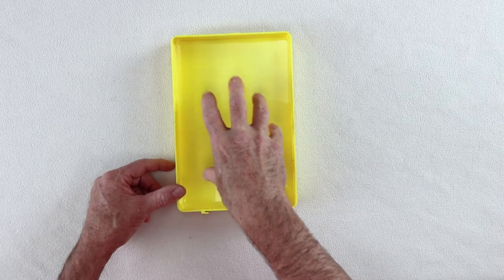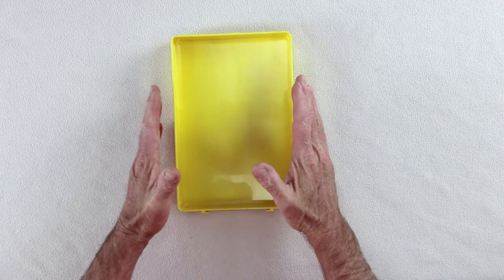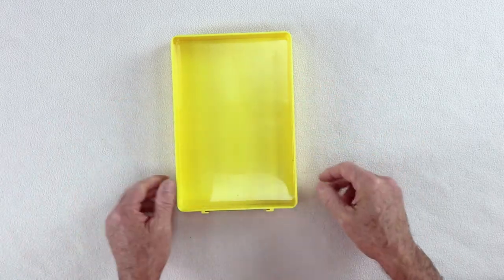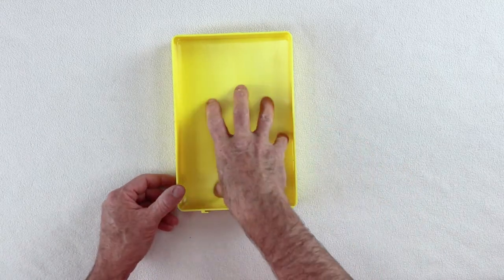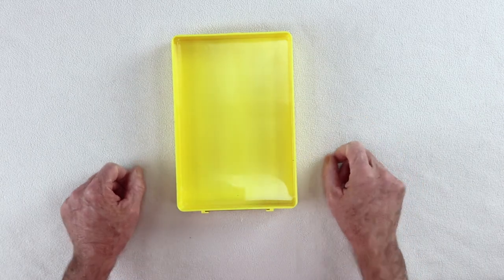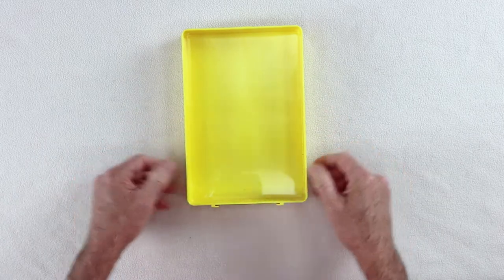Tip number one is always, always, always use a tray. A tray keeps your work together and your work organized. As I just mentioned, your biggest threat to doing great finishing work is distractions. When you come back and everything's still in one place in a tray, you're much less likely to have a problem — once you pick it up, move it around, set it somewhere else, everything stays together.